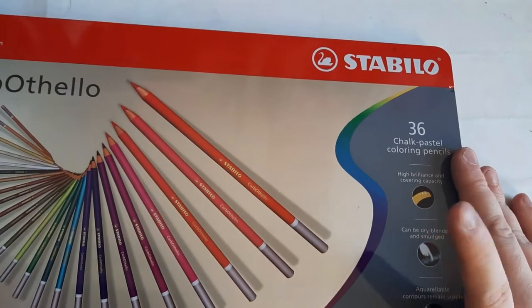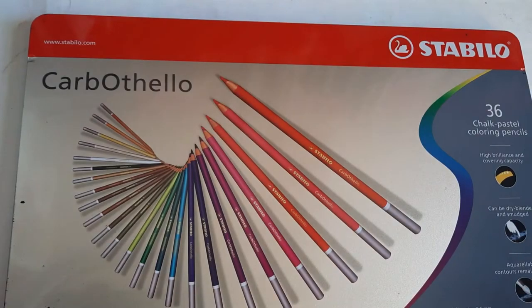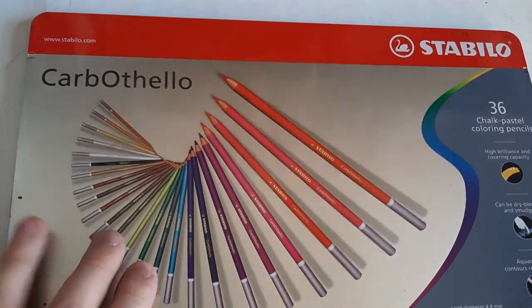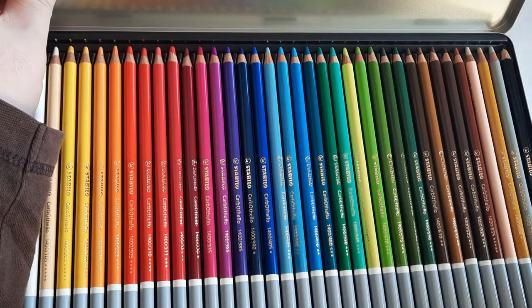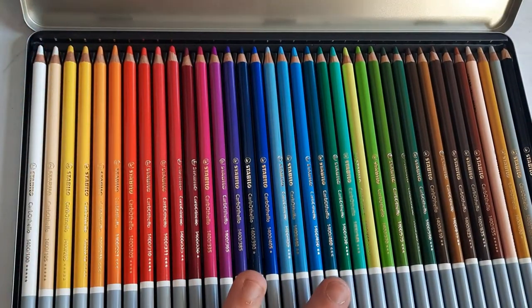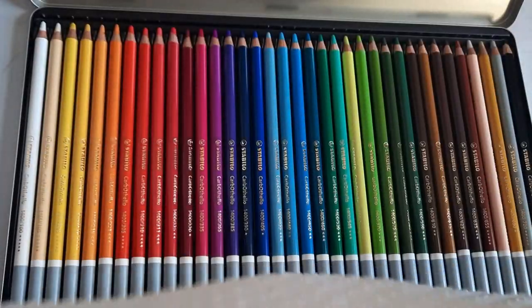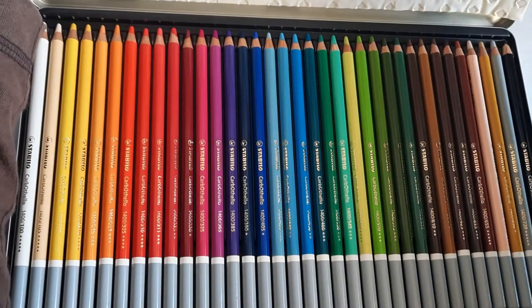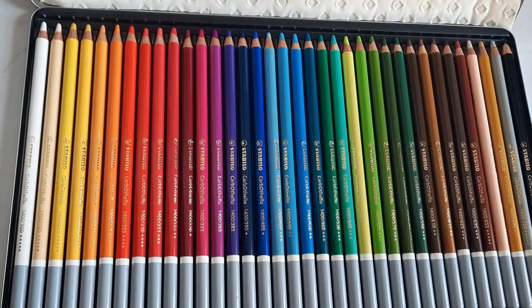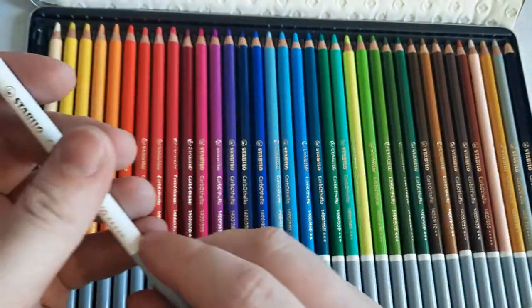The tin of the Carbothelo feels okay — standard, nothing much different from the Derwent tins, but this time the Stabilo ones are hinged. On the inside, the colored pencils are laid down and covered by tissue paper, probably to protect the pencils in transit. I'm keeping it inside the tin so it can catch some of the dust. It's my first time opening this set while filming.